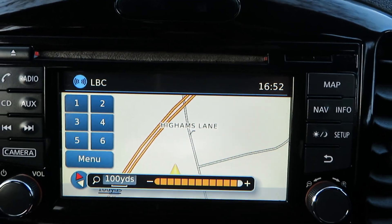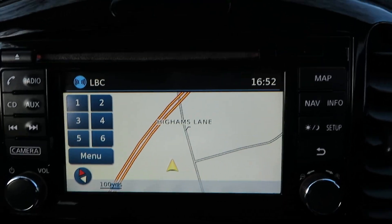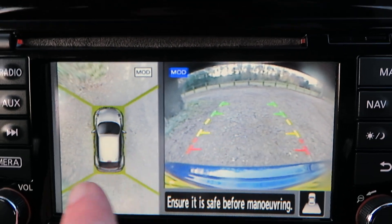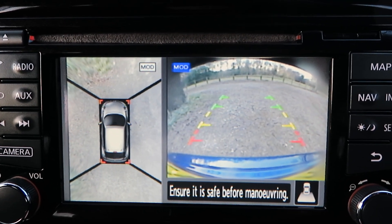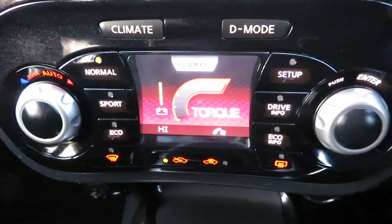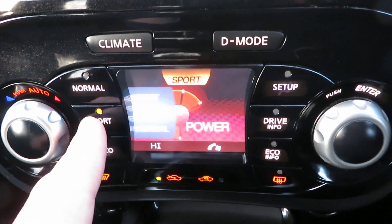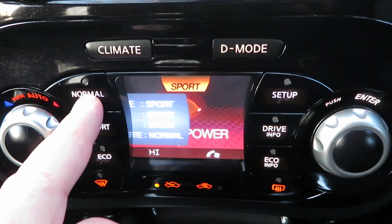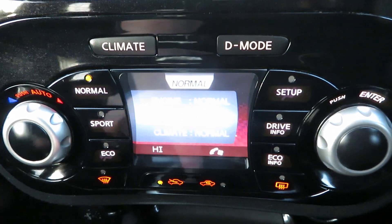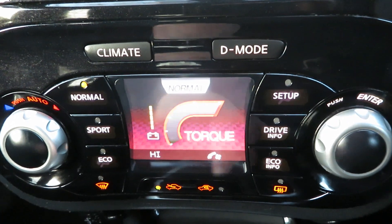We're just off the M3, as you can see on the nav. If I put it into reverse, you'll see the reversing camera and also the 360-degree view. Down here are the drive modes — you can have Sport, Normal, or Eco, and set it up however you want.